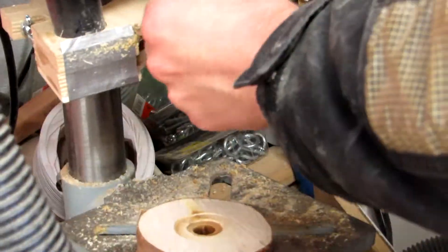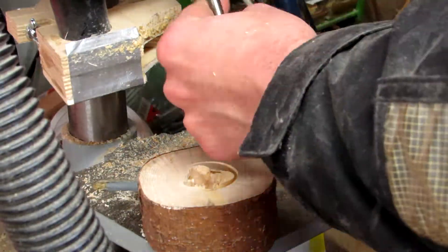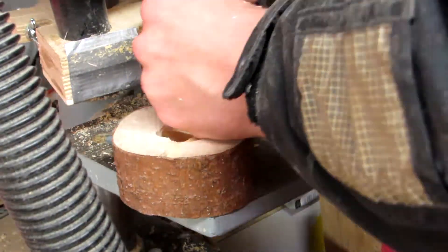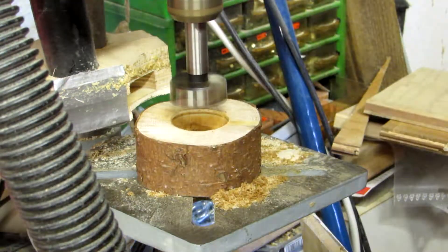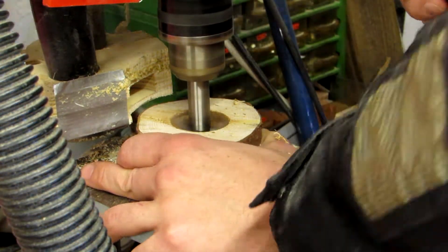Sounds pretty easy, right? Well, it wasn't. Drilling into end grain with a forstner bit can be pretty tricky, so I started with the smaller ones and worked my way up. What I did was I used the large ones to mark the circle where I wanted to drill and then used the smaller ones so I still had something to register against. Still, it was pretty messy and burned the wood pretty frequently.